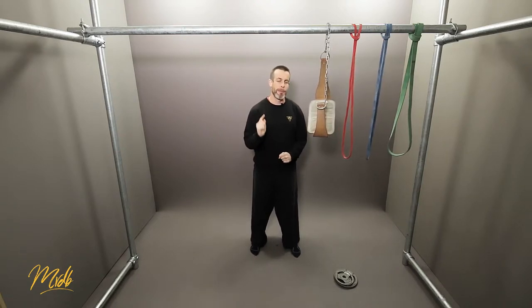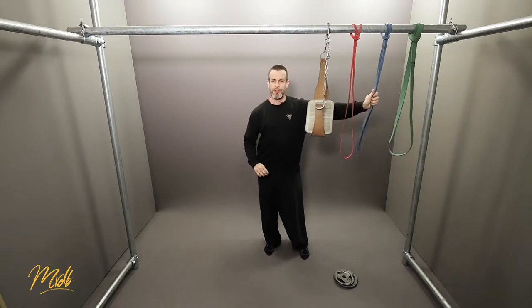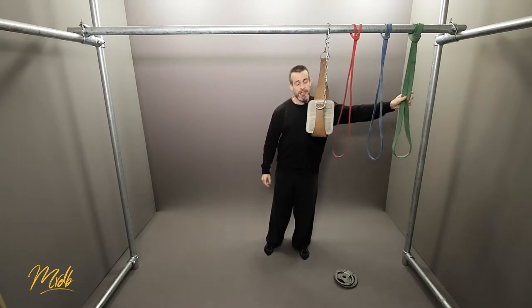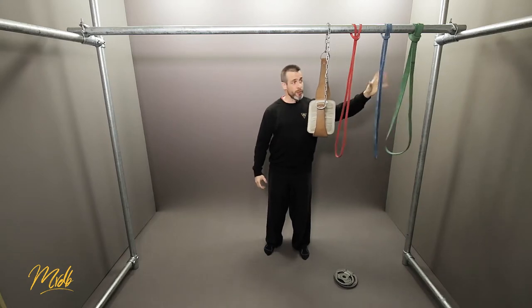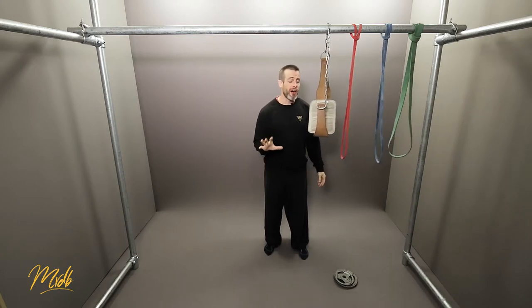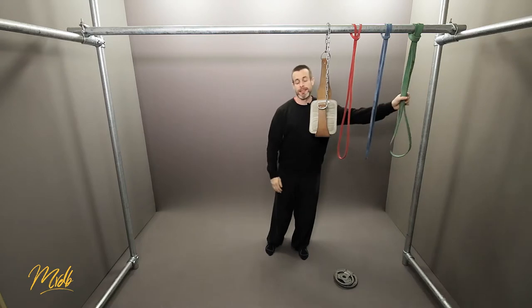Not our absolute maximum. Starting from the green band we can move up very slowly in one kilogram or even half kilogram increments using the weight belt, moving our way up to the blue belt. We know the red is our 1RM, so we can use the green to blue as generally where we'll be sitting for our 5s. As you progress from the green band upward, you want to make sure you are maintaining absolutely perfect quality sets of 5 pull-ups.